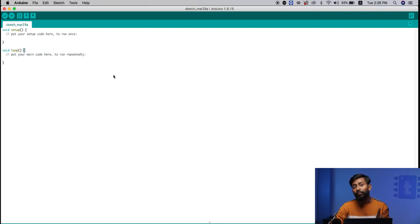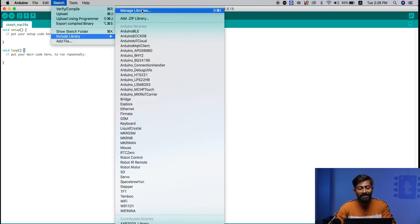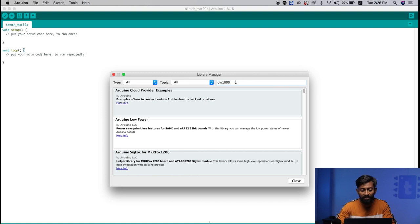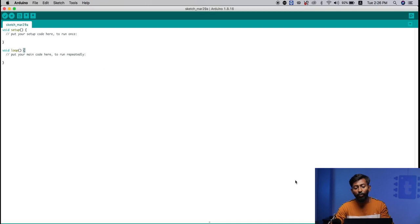Next you need to install the DW1000 library. The DW1000 is the built-in UWB chip on the ESP32 UWB board, responsible for acting as an ultra wideband transceiver. To download the library, go to Sketch into Include Library into Manage Libraries. Type DW1000, press Enter, and click Install. It will install the library onto your Arduino IDE.